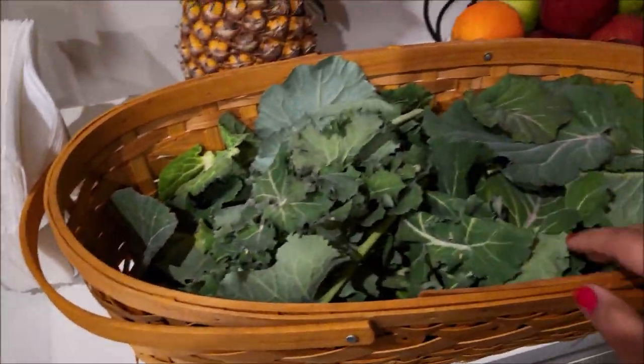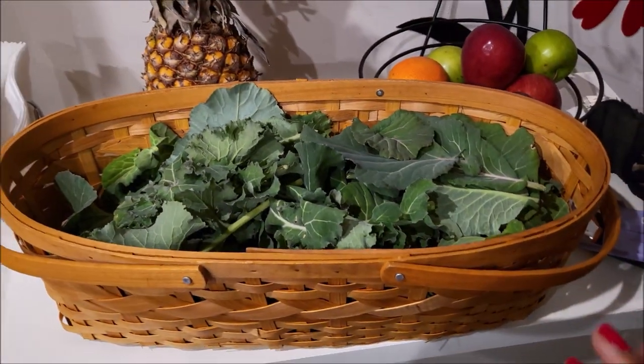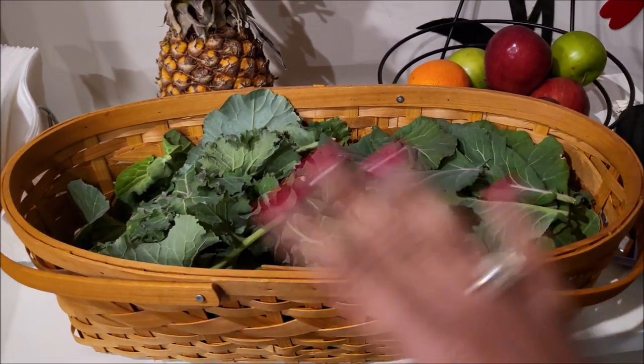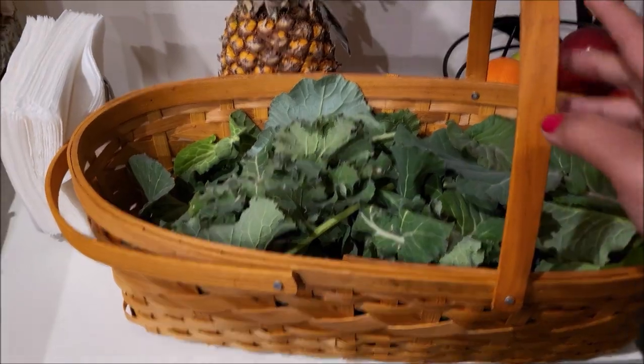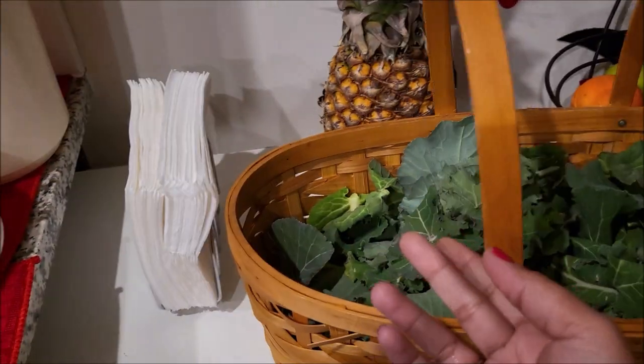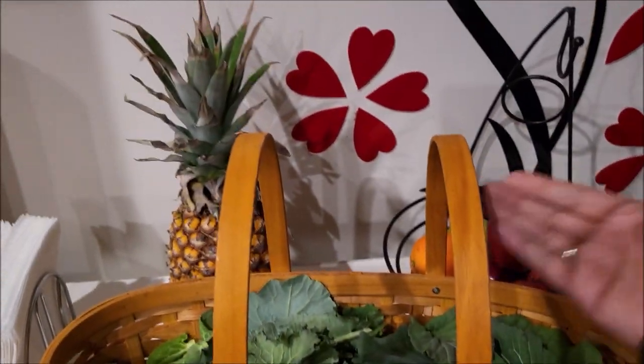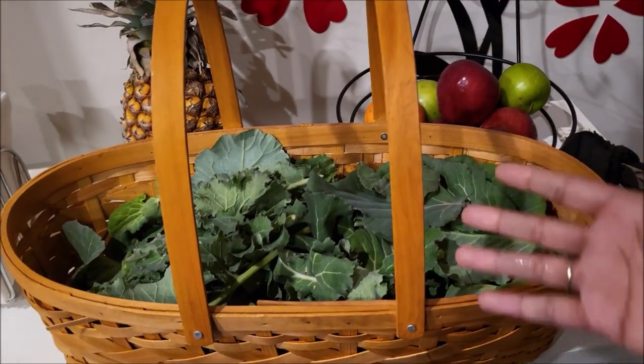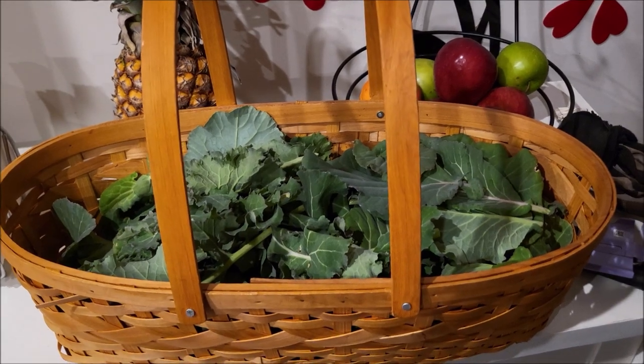When I had that initial harvest of collard greens, this basket was overflowing. Like, you see how tall the handles are? I was stuffing them into the basket — that's how many leaves there were, a lot of leaves.